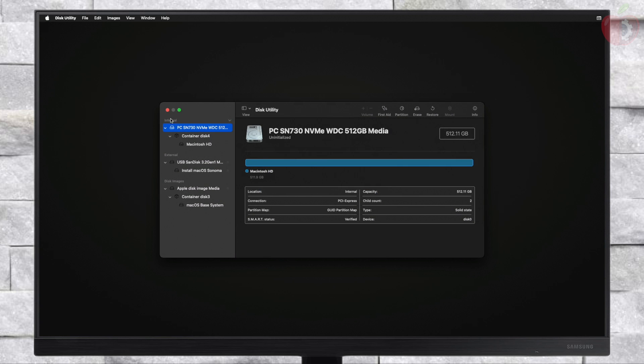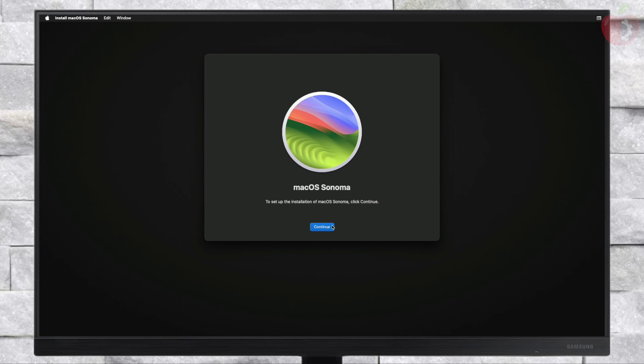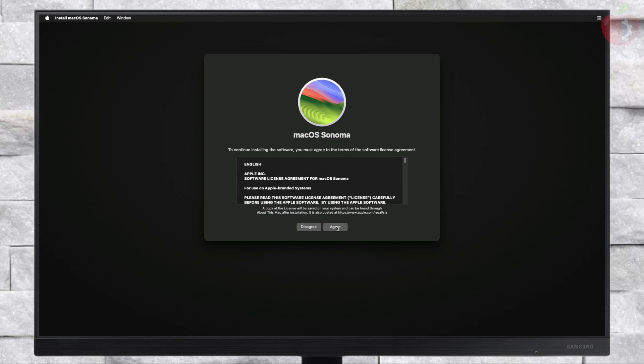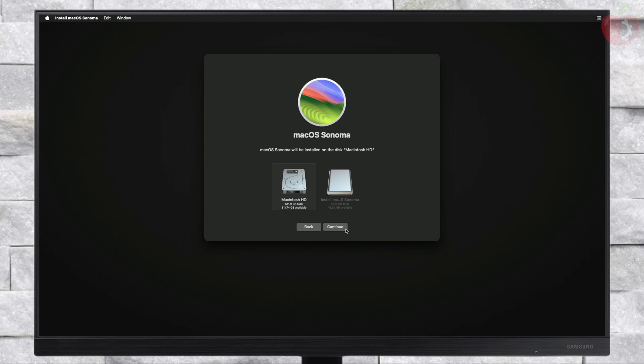Erase the drive with the required parameters. After erasing the drive, close Disk Utility. Now select 'Install macOS Sonoma', click Continue, and proceed with the installer. Here, select the drive you created and click Continue.